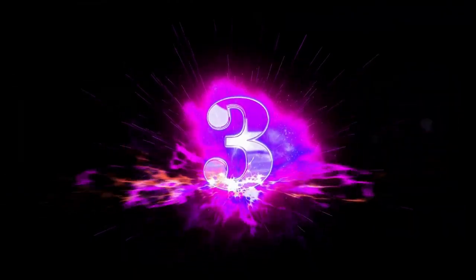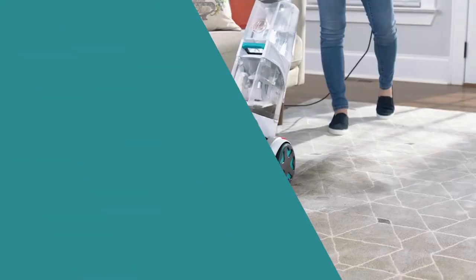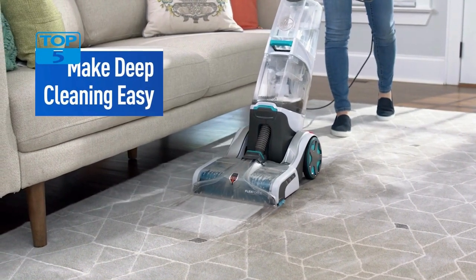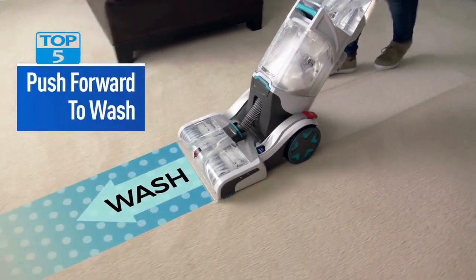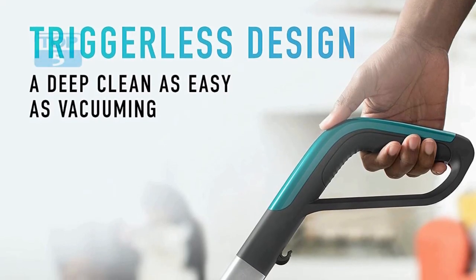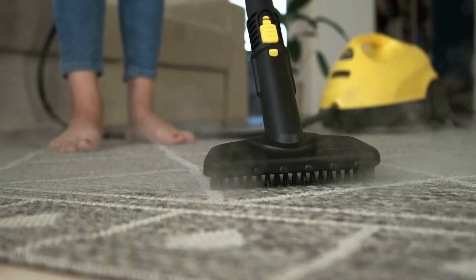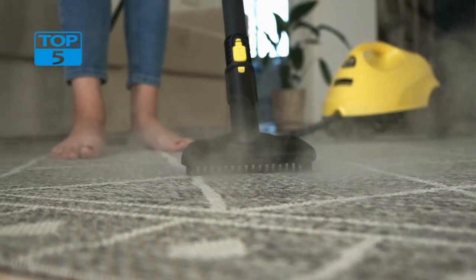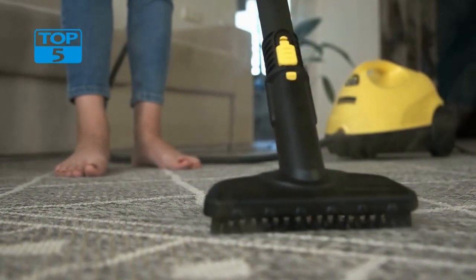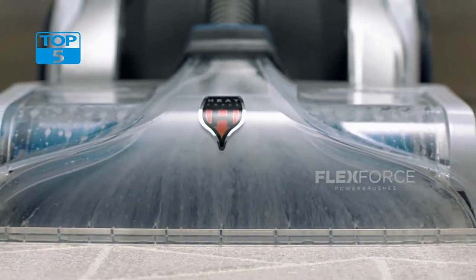Number 3. The Hoover Smart Wash Automatic Carpet Cleaner FH52000G is a game-changer in the carpet cleaning industry. It's an innovative product that simplifies the process of deep-cleaning carpets, making it easy and convenient for homeowners to clean their carpets without needing professional help. With its unique design and advanced features, the Smart Wash Automatic Carpet Cleaner FH52000G has quickly become a favorite among homeowners who want to keep their carpets looking clean and fresh.